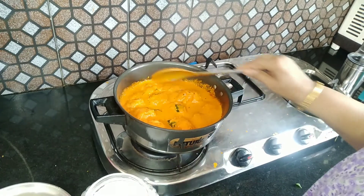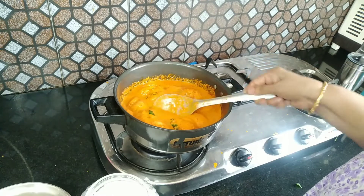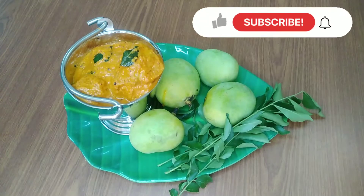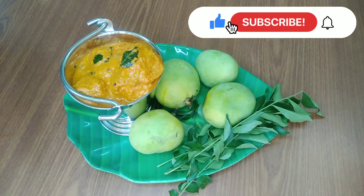The pan is cooked. It is very easy to cook. Please like, share and subscribe.